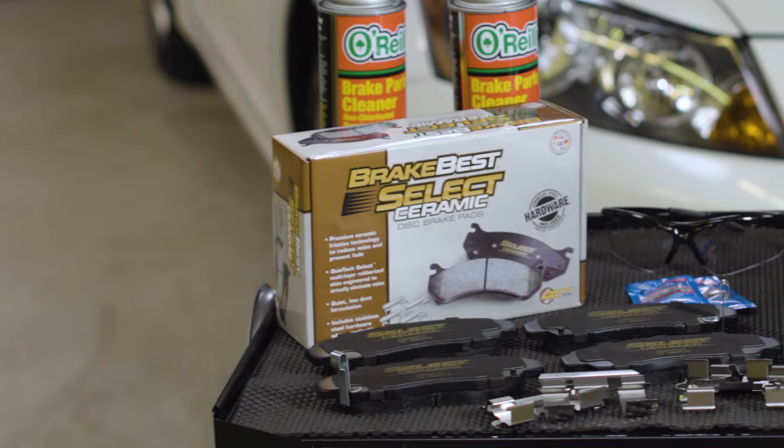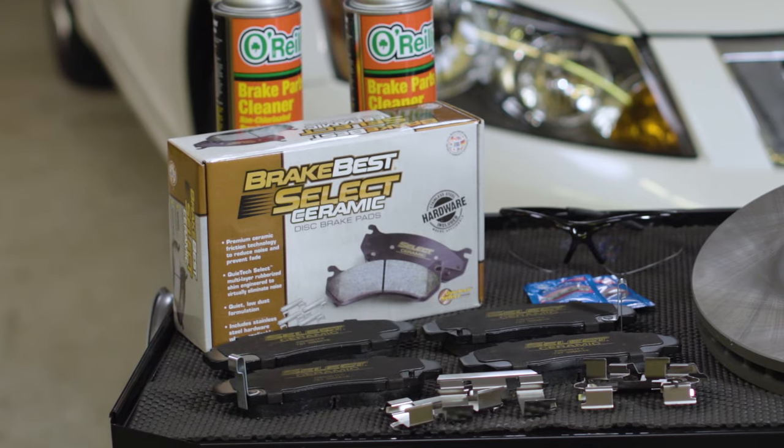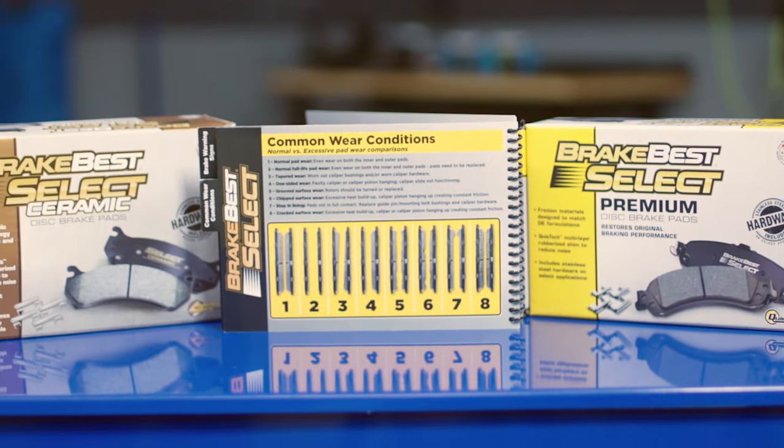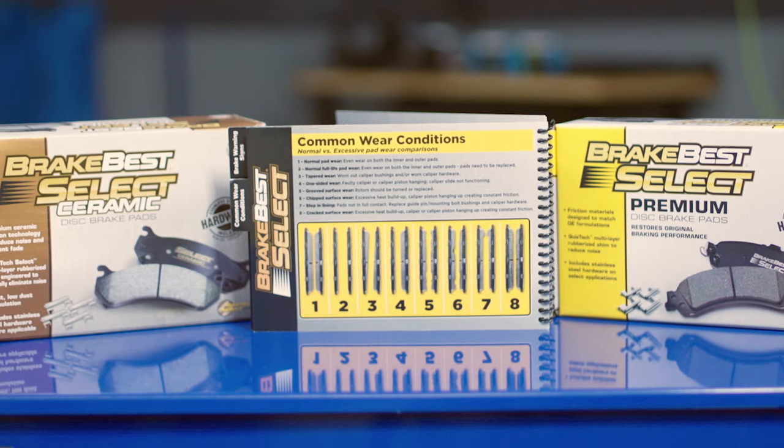Your brakes will probably smell after you've done this, and that's okay. If the odor persists past 500 miles or so, or if you have excessive dust on one wheel, you may have a stuck caliper. If you're replacing your pads with Brake Best pads, the box has a brake pad wear chart for reference. The chart shows the possible causes for abnormal wear that may need to be addressed.